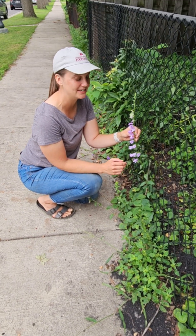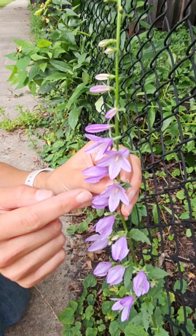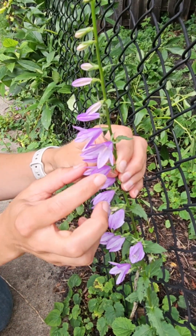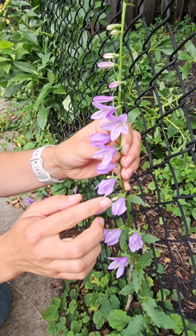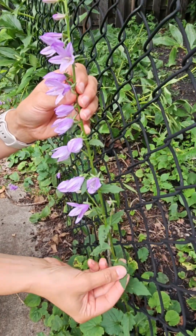Creeping bellflower has a very distinctive lavender flower that has five petals, and the reason we call it creeping bellflower is because they look like little bells. That's the easiest way to identify it, but you also can look at the leaves.